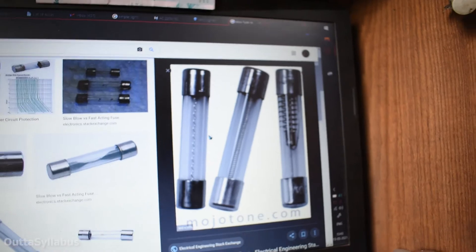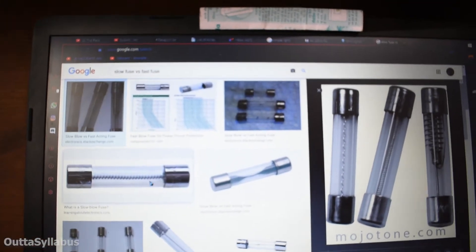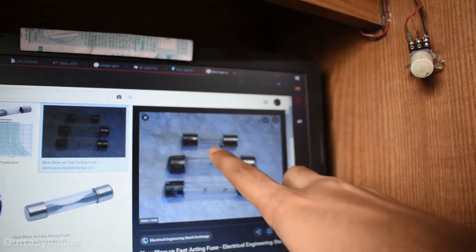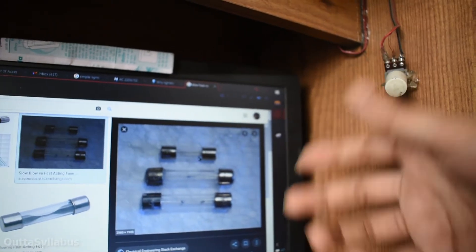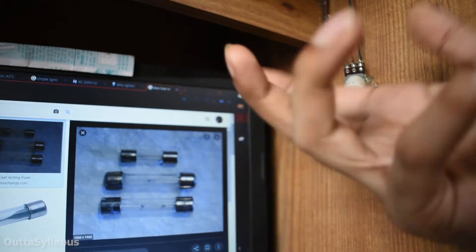What the hell is this? This thing has a screw fitted inside it! See, this is an example of a slow fuse, and this one is a fast fuse — it only has a single strand of wire, so it will melt quickly. I have to find a fuse like this. Now I have to find some MOVs — I think I had some laying around.